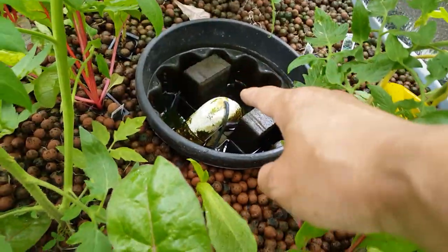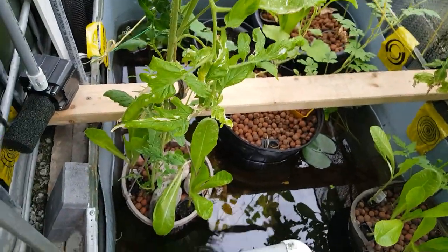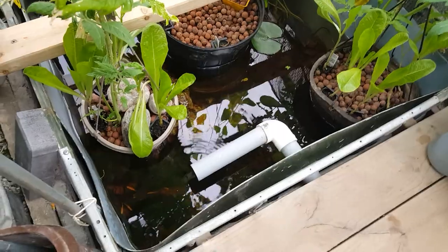Here is a siphon in the media grow bed. The water exits the media grow bed and goes through a pipe underground back to the sump tank.